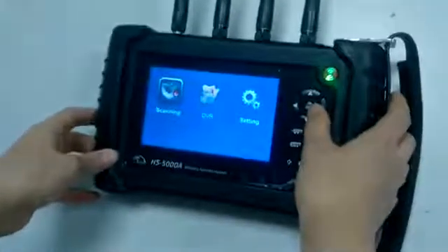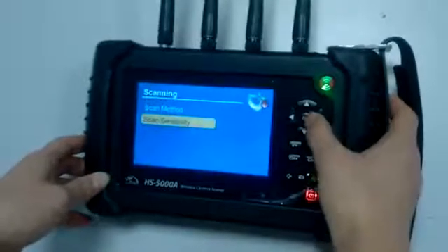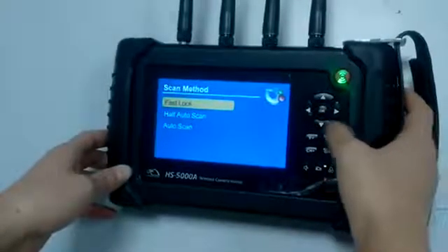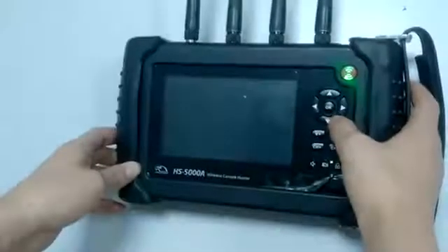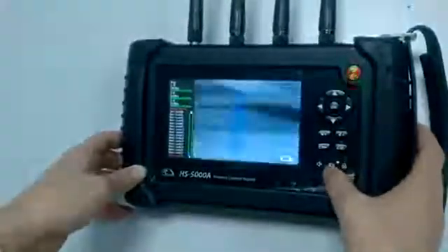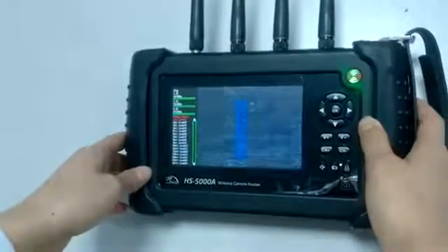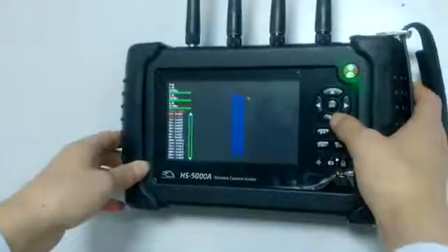Let's look at the scanning. First, you should adjust the sensitivity. Usually the medium level is okay. And then choose the scanning method. Let's look at the first working mode first. Under this working mode, it will search all the channels — 156 in total — automatically, and you have to check them one by one yourself.